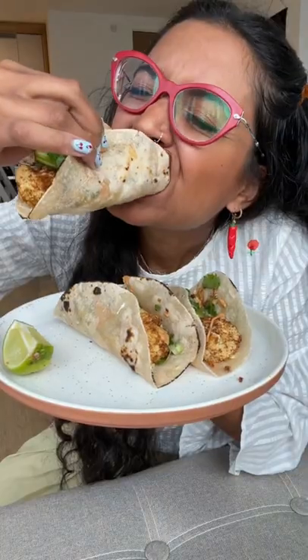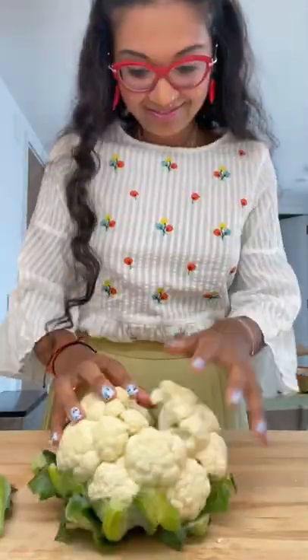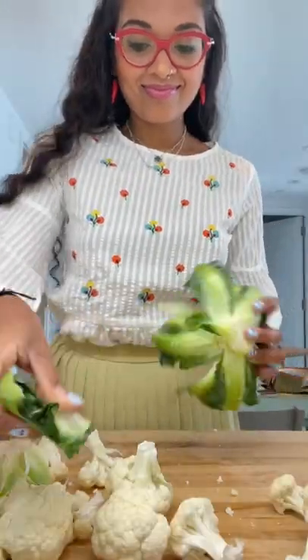I'm in the mood for some Mexican, so let's make some tacos. Muy bien. There's absolutely nothing authentic about this recipe, and that's exactly why I love it.